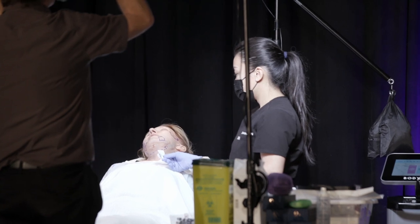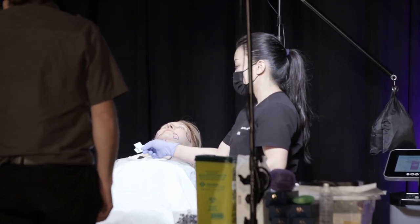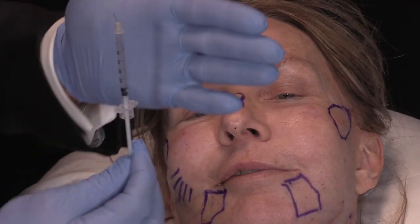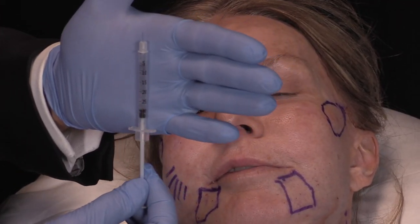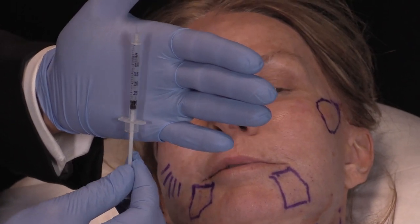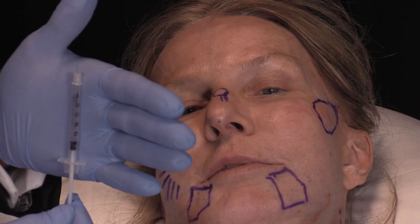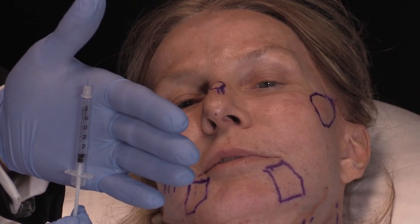That was more for the filler and the areas I'm going to treat with energy-based devices. Now, this is a BD needle, 31 gauge. It's an insulin needle, but it's not 30 units because I dilute my Botox and my Jevo — and those are pretty much the only one-to-one equivalents.